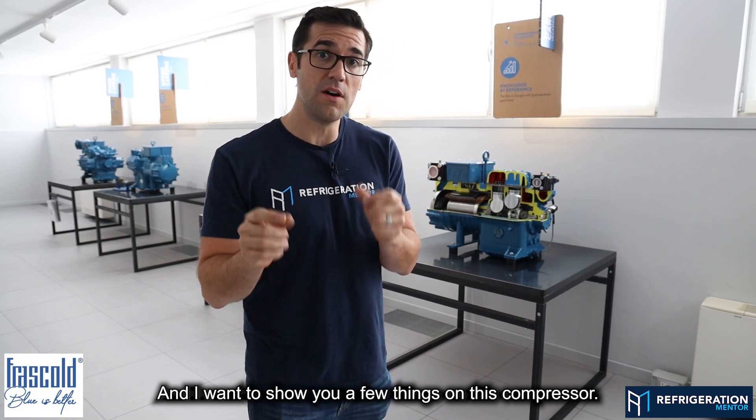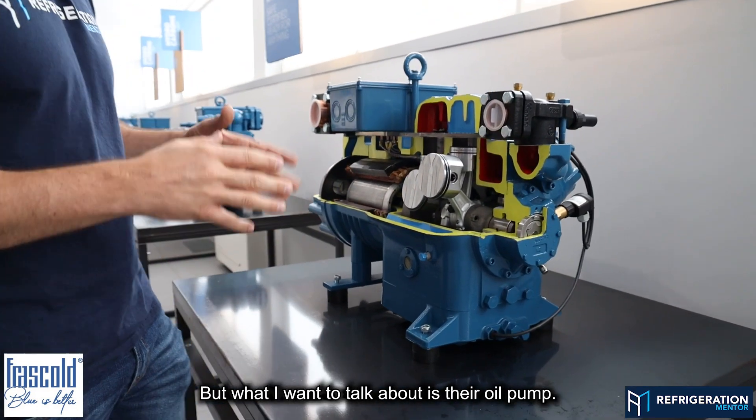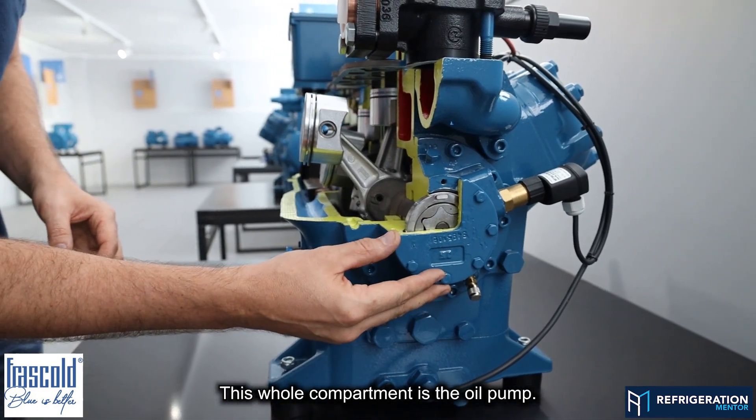I want to show you a few things on this compressor. So this is a cutaway of the Frasco compressor. What I want to talk about is their oil pump and the way it works. The oil pump is right here — this whole compartment is the oil pump.